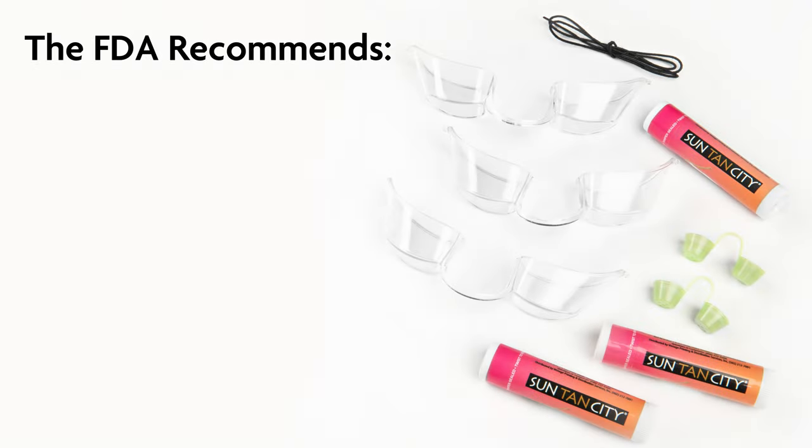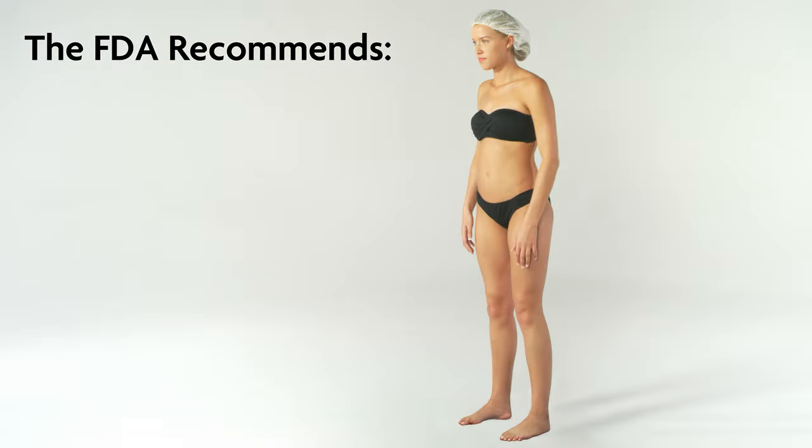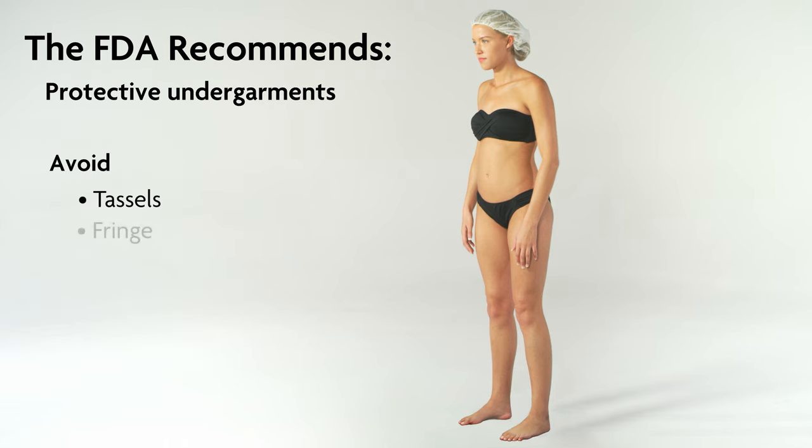The FDA recommends wearing eyewear, a nose filter, and lip balm during spray tan visits. These items are available for purchase at Suntan City Salon. The FDA also recommends wearing undergarments. If you choose to wear undergarments, we recommend a dark bathing suit with no hanging tassels, fringe, strings, or ties.